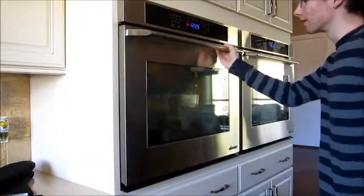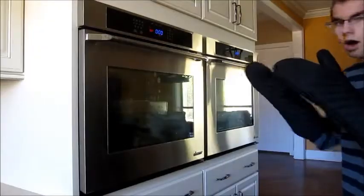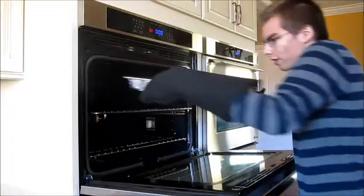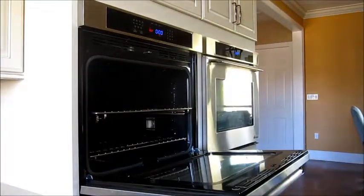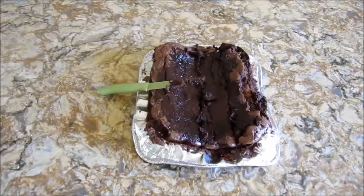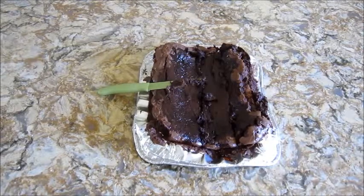I do hope that can hold up because aluminum seems very flimsy. Flimsy aluminum. So, perfect peppermint brownie cake.